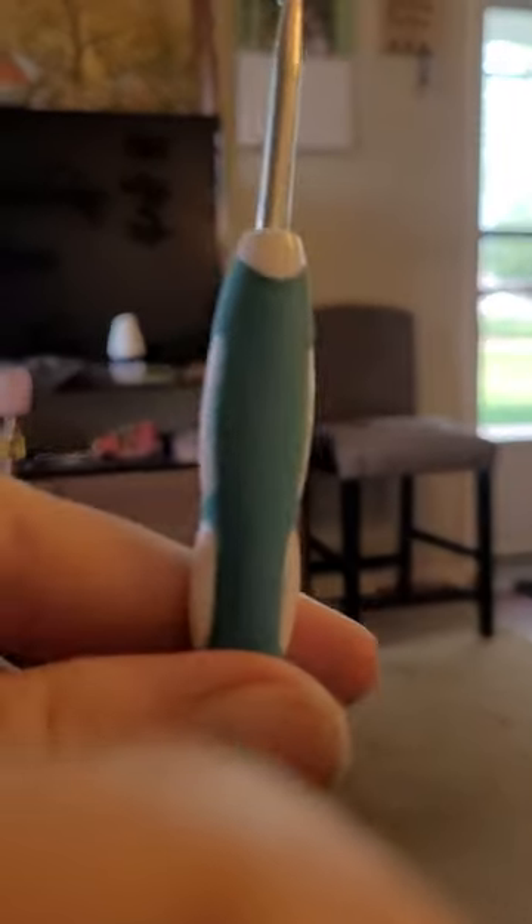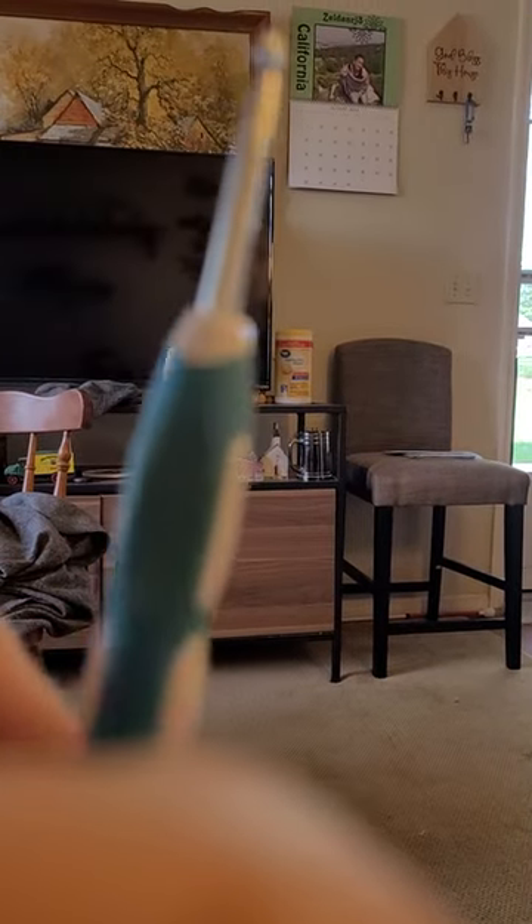Hello everyone, welcome back to my channel! I thought I'd pop on and do a hook review. I just purchased some new hooks from Hobby Lobby and they arrived today. I used to do it using ergonomic crochet hooks.